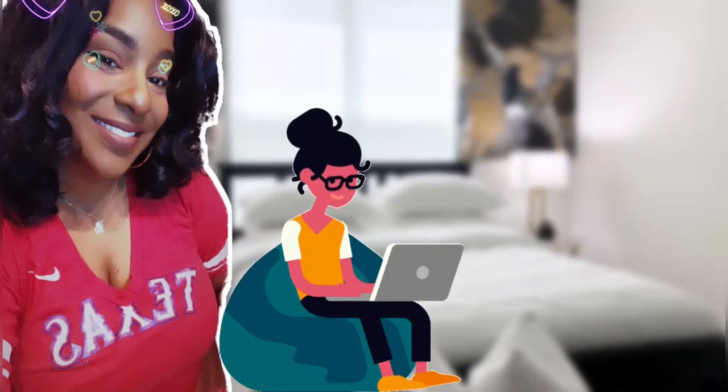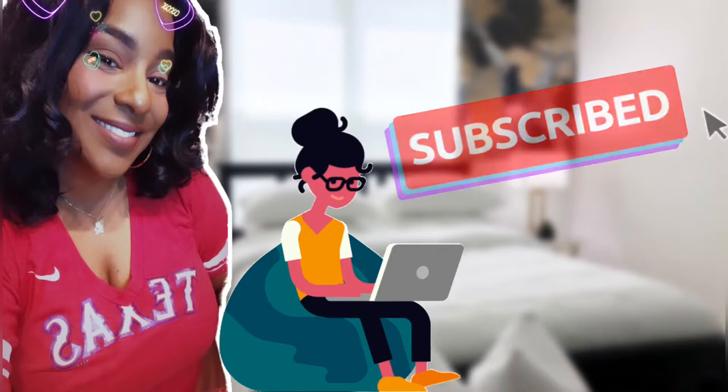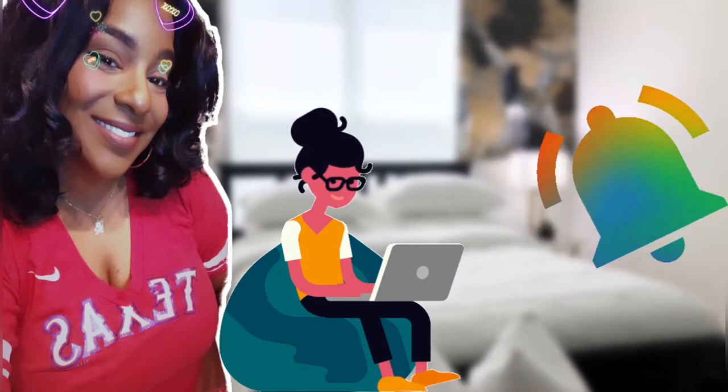Hey everybody, it's your girl Bunny. To all of my returning subscribers, hey, how you doing? And for those of you who are new to the channel, welcome, kick your feet up, hit that subscribe button, and don't forget to click the notification bell so you don't miss any posts.